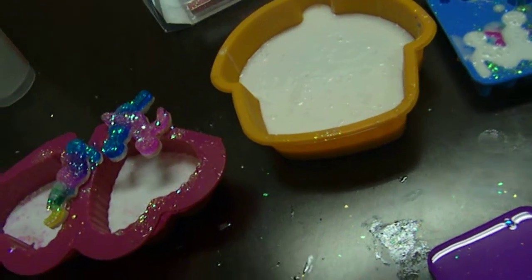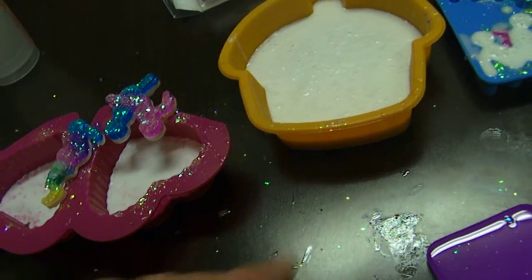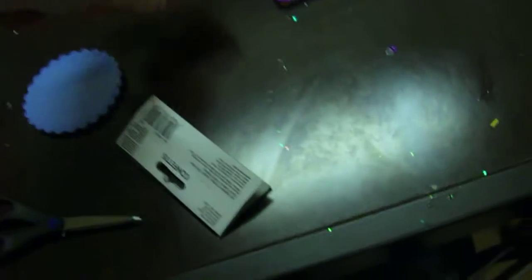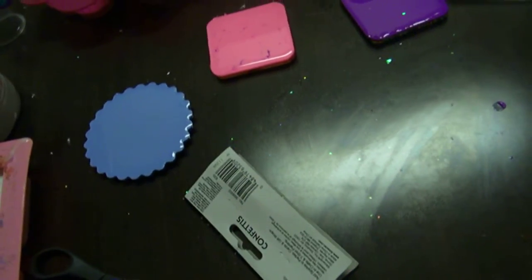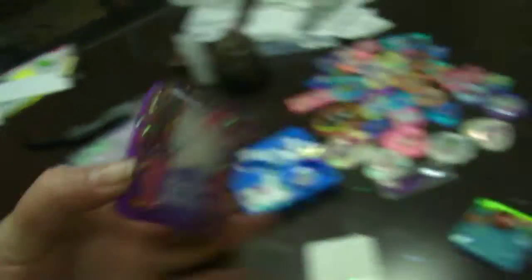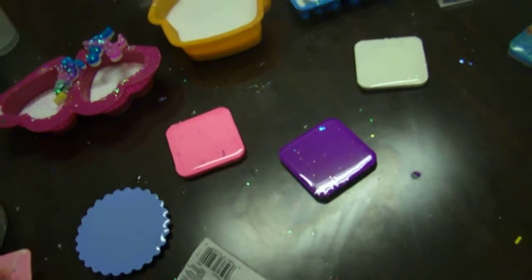I'm getting resin on my fingers. You don't know how many times I've washed my hands alone today. That one's a twin star piece. That one's a Hello Kitty piece. These will probably be key chains or magnets because they're kind of big.